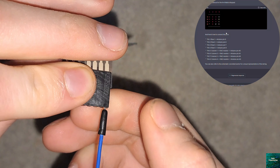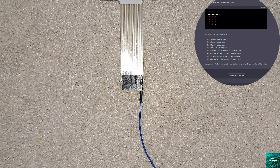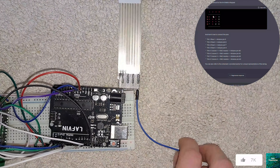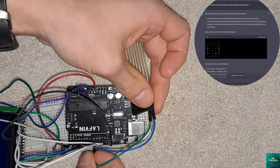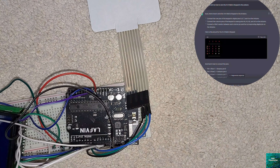Once we have every connection connected we'll move on to step two: connecting the membrane switch module to the Arduino Uno R3 board. Instead of following the default instructions, I had to specify that I have a 4x4 matrix keypad.